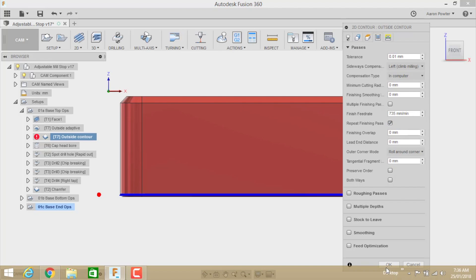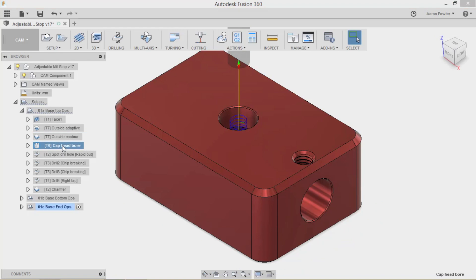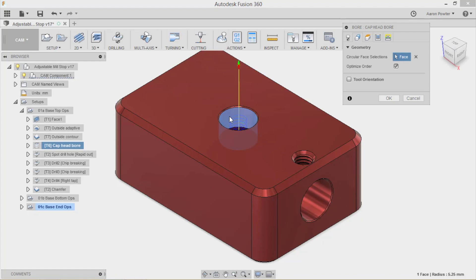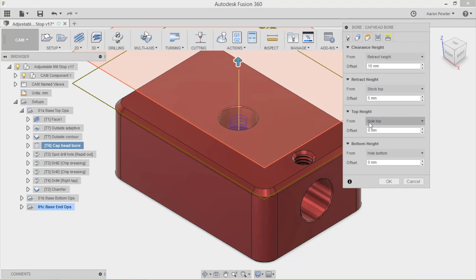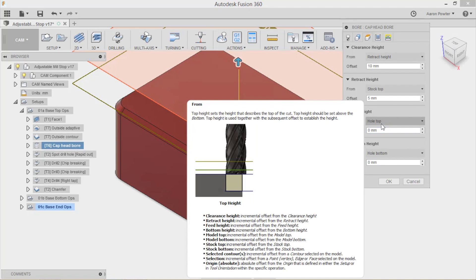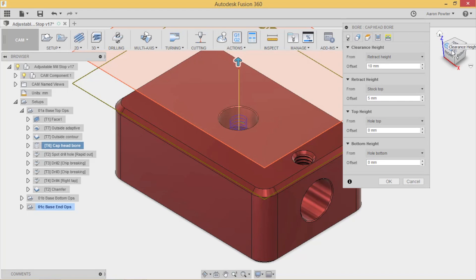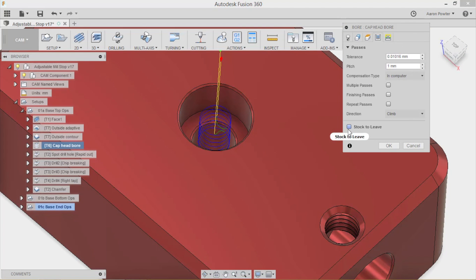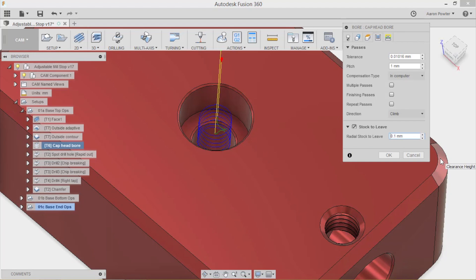I've left it in climb milling and checked repeat finishing pass. For the cap head bolt hole, I used 2D Bore rather than a pocket. I selected a 6mm end mill, picked the face of the bore, and made sure the machining boundary started from the hole top and finished at the hole bottom - since I'd already decked the top. Note: negative stock offset makes a hole bigger, positive makes it smaller. I had stock offset turned off.